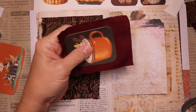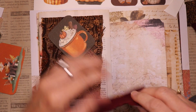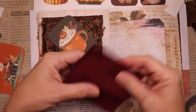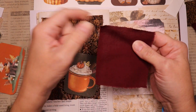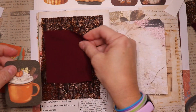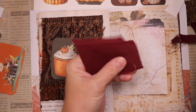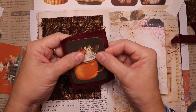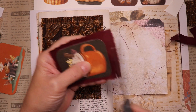I want to tell you about the fabric I'm using. This burgundy piece is actually the back side of a placemat, and the really ornate top piece is the front of the placemat. So I'm using both pieces but sort of in reverse order.